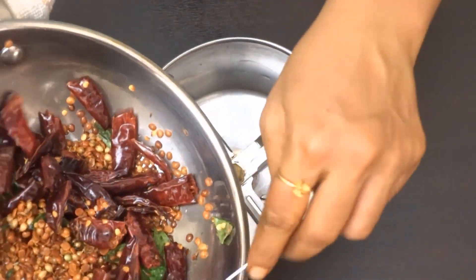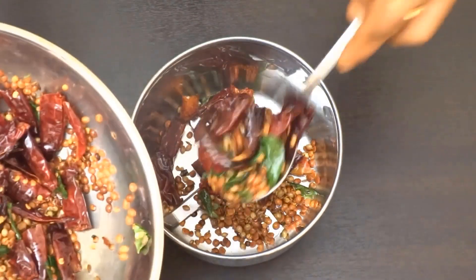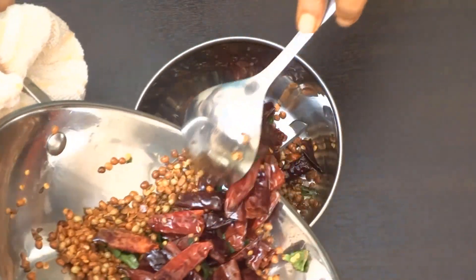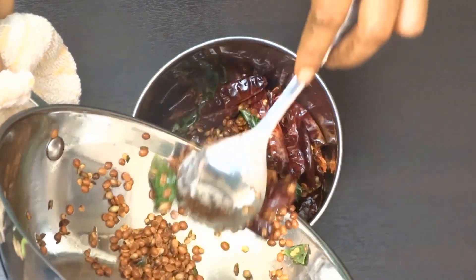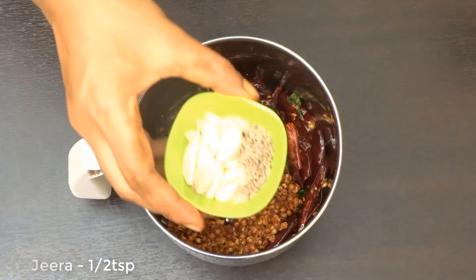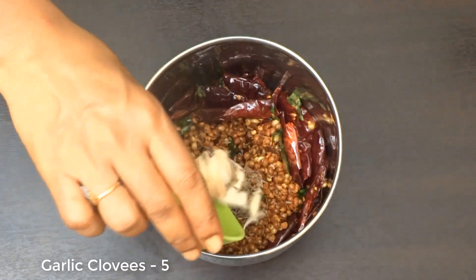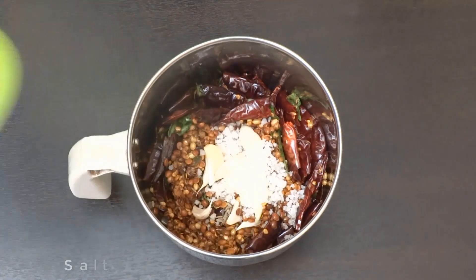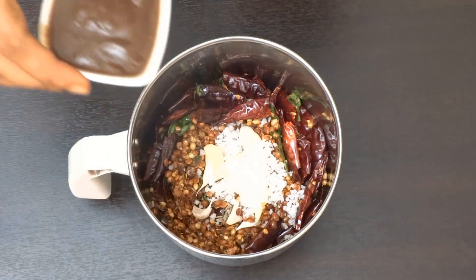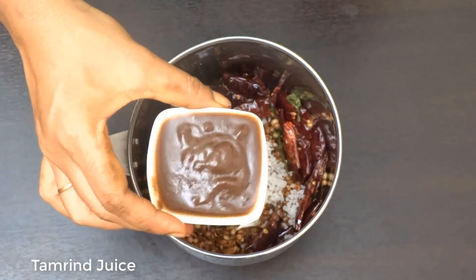Let's add the mix together. Pour 1 cup and 1 teaspoon of garlic oil. Then add 1 teaspoon of garlic leaves. Take the soup and adjust to taste with garlic.